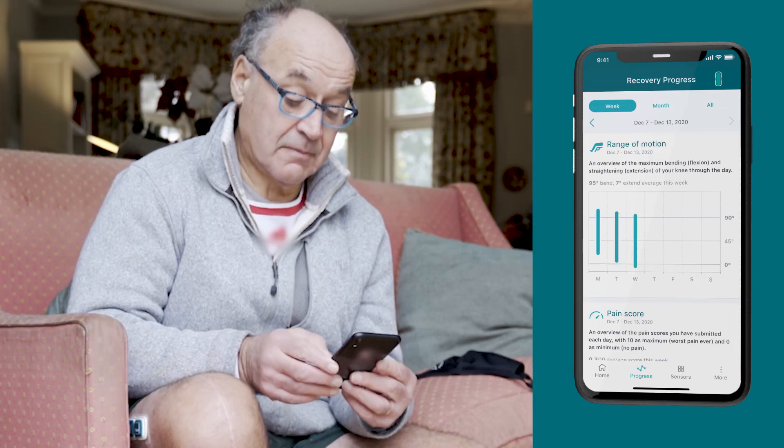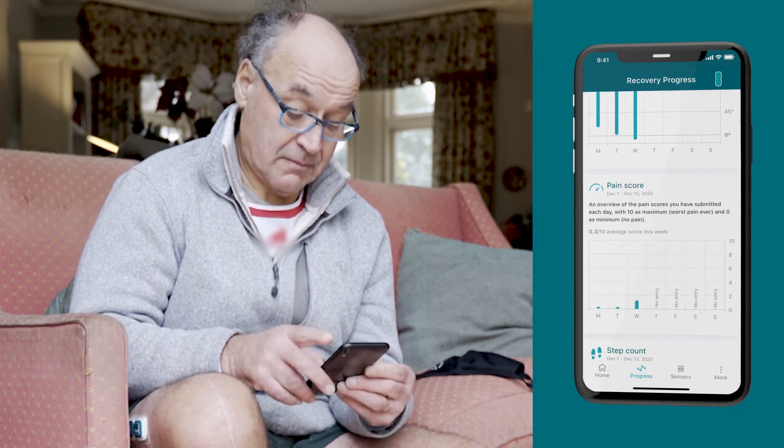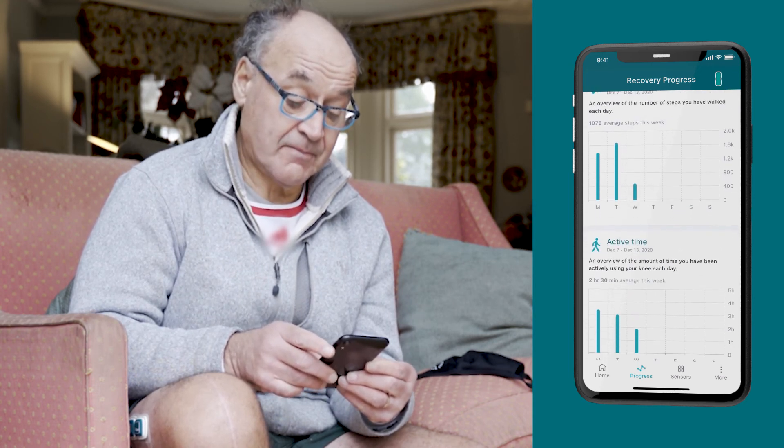Your care team is able to remotely monitor your MotionSense data throughout your journey to inform their decisions. We look forward to working with you to help you achieve your goals and we wish you a speedy recovery.